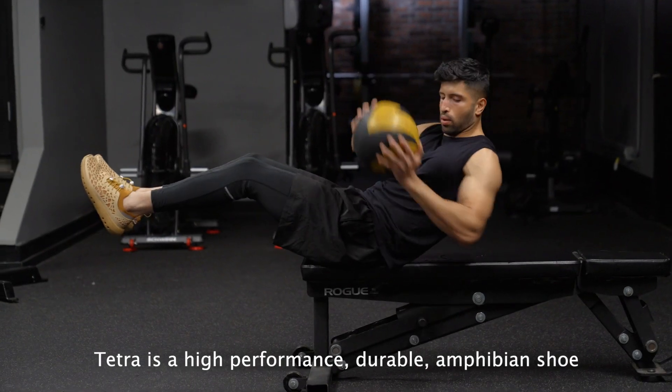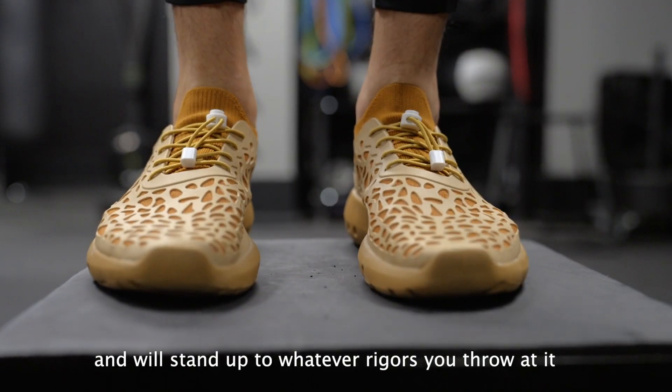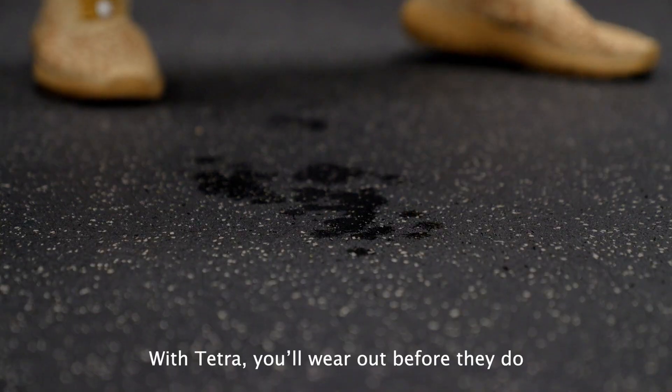Tetra is a high-performance, durable, amphibian shoe, and will stand up to whatever rigors you throw at it. With Tetra, you'll wear out before they do.